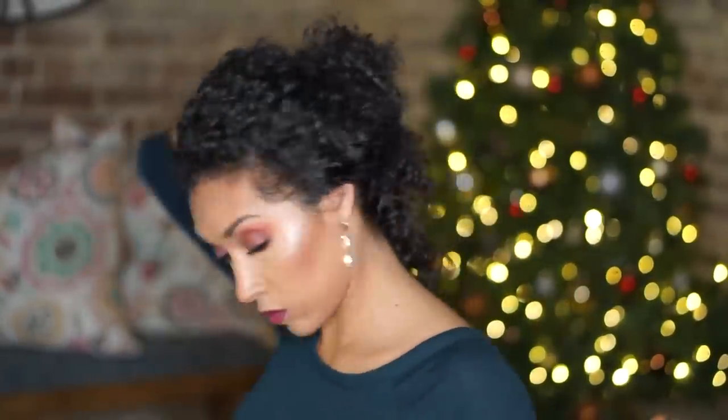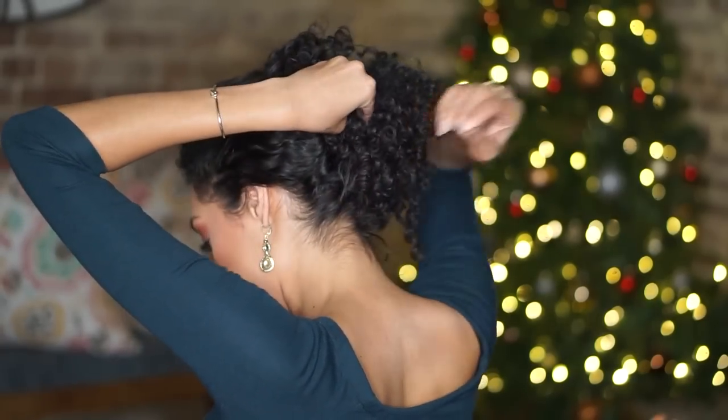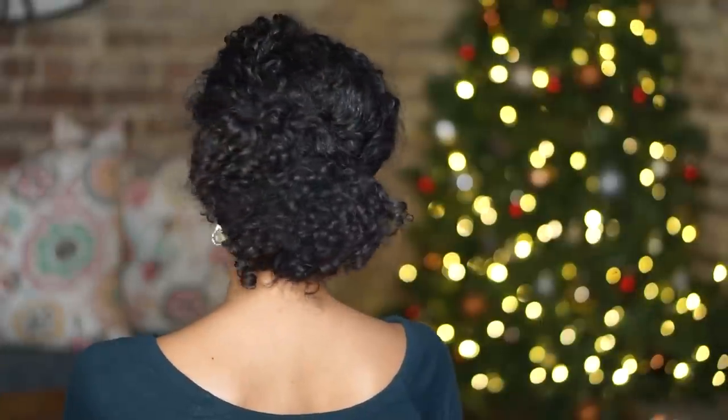The great thing about curly hair is that you can really just pick it up and pin it wherever you want and it'll still look elegant. I think people underestimate curly hair and how formal our styles can get. This is it — again, very easy but a very elegant touch.